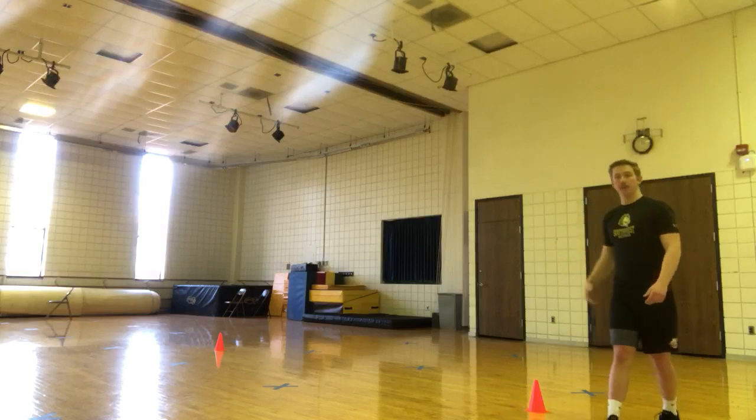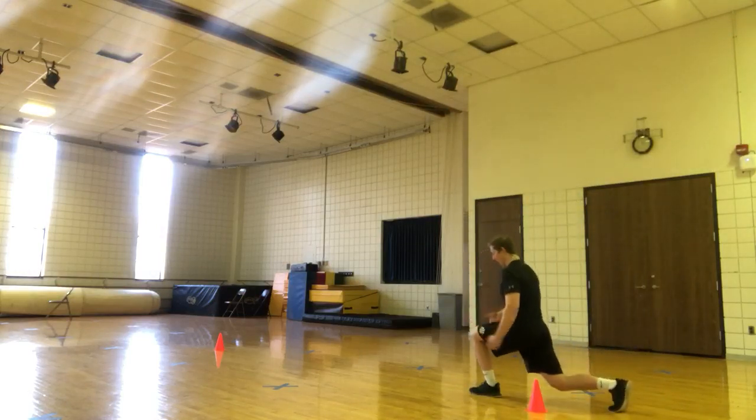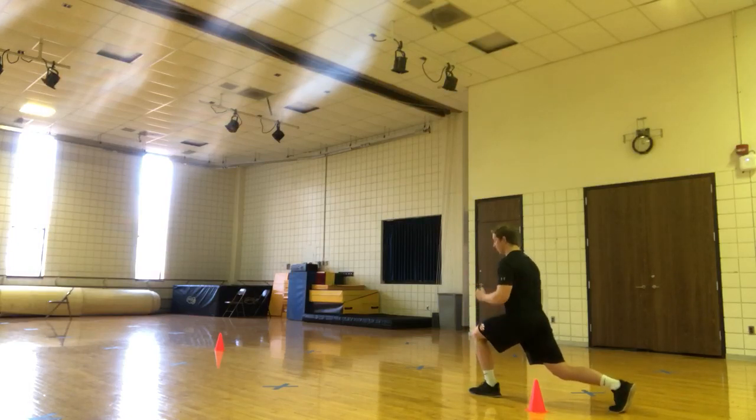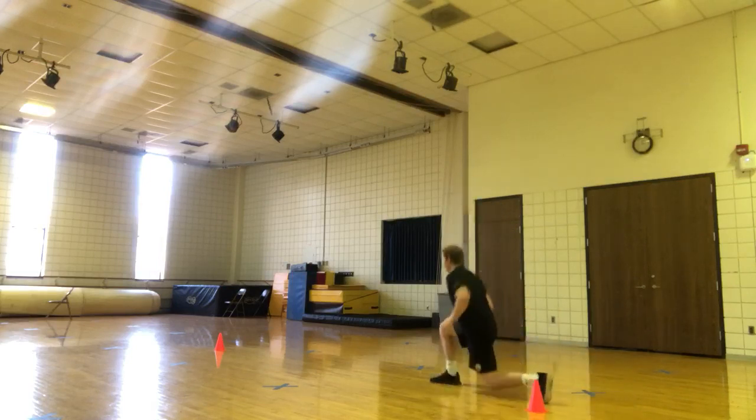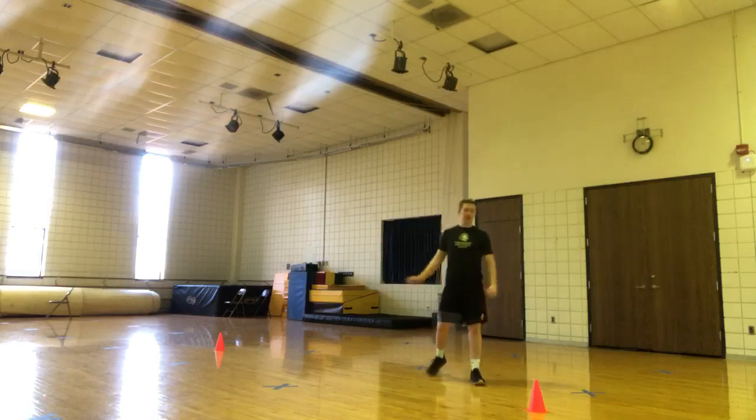Then we have split jumps. So we're going to start in a split stance. Get low, try to get this front leg down to 90 degrees, so parallel with the floor. Then you're going to explode up and just switch your stance. Up, come down, jump again, all the way through 25 yards.